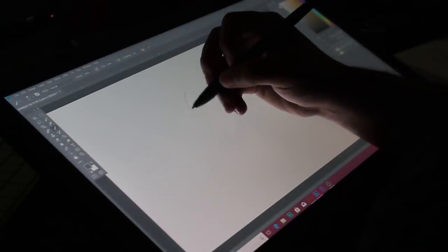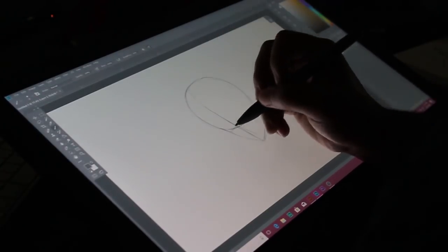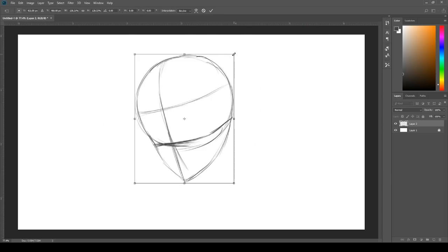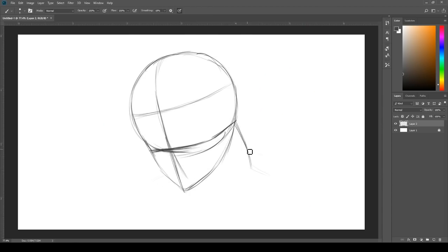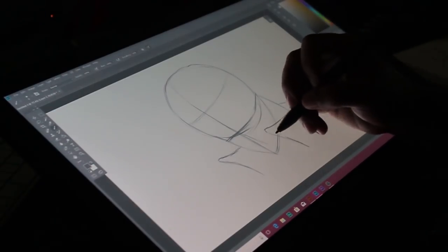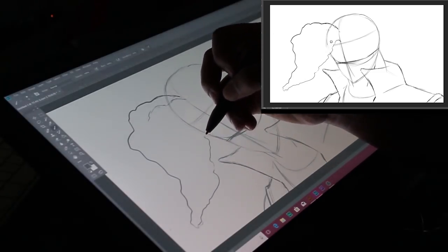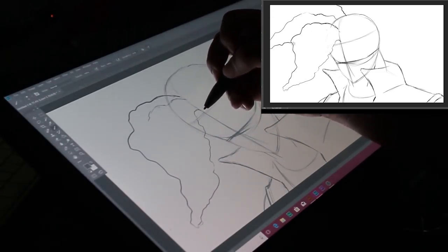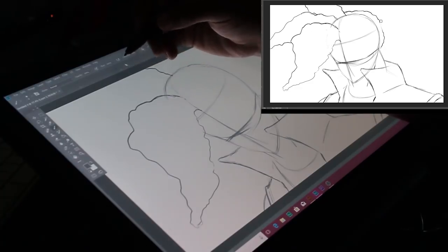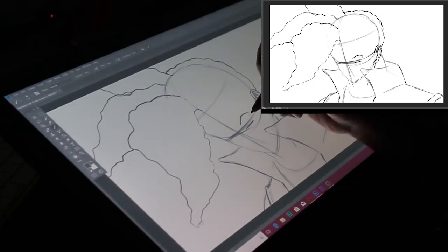Now on to the performance aspect of the review. The very first time you use it you're going to want to use the cleaning cloth to wipe the screen thoroughly, because the screen protector kind of leaves a waxy residue that keeps the pen from gliding naturally. So wipe the screen well. After that I was surprised on how natural drawing felt. I figured it would take some time to get used to, but after about 5 minutes max I was completely comfortable. Also the pen has over 8000 levels of pressure sensitivity, which adds to how natural it feels.